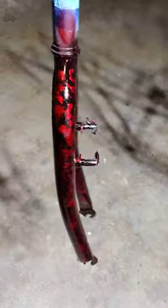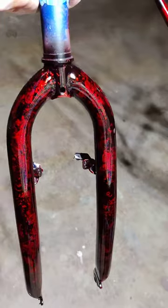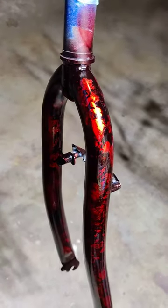You paint it black and then you dab silver paint all over it, and then you paint it with the red anodized on top. Comes out freaking good.